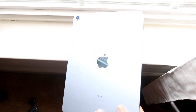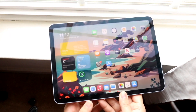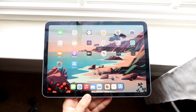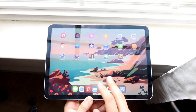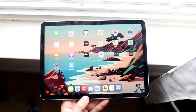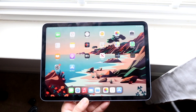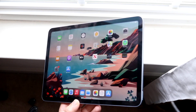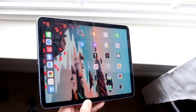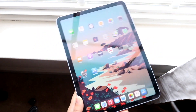On the front, this thing has that 10.9-inch Liquid Retina IPS panel and it's a solid panel for sure. It's not an OLED and there's no ProMotion, so no 120Hz, but it's still a really good panel for the most part and whatever you're going to do with it, it's going to be perfectly fine. It's probably not going to be the best-looking display, but I've looked at a lot of other displays and this one is still really good.